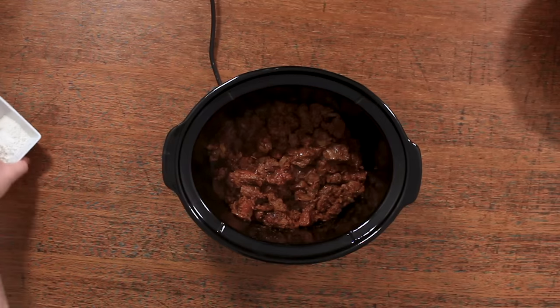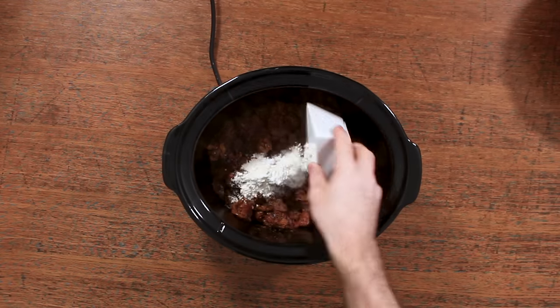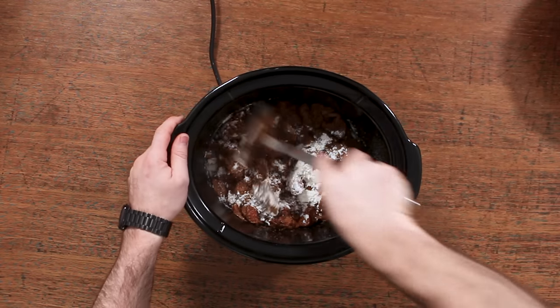Can you take a quick break and hit that like button before we go any further? It really helps me out and it means you'll see more of these recipe videos in future.